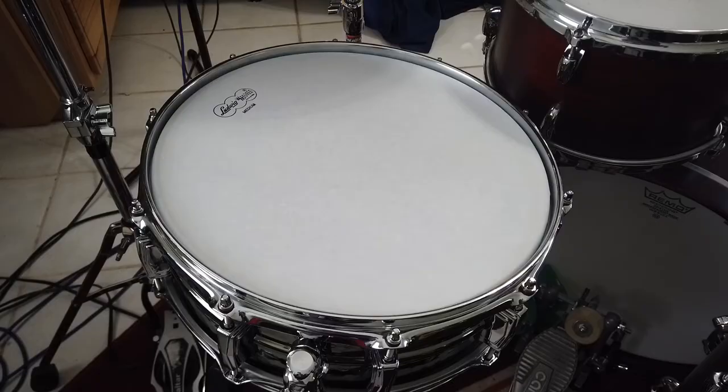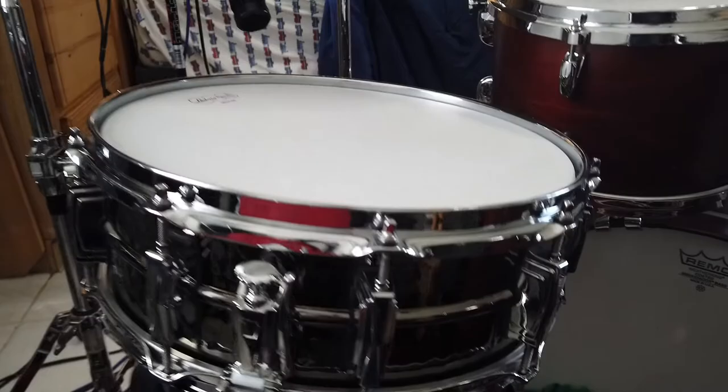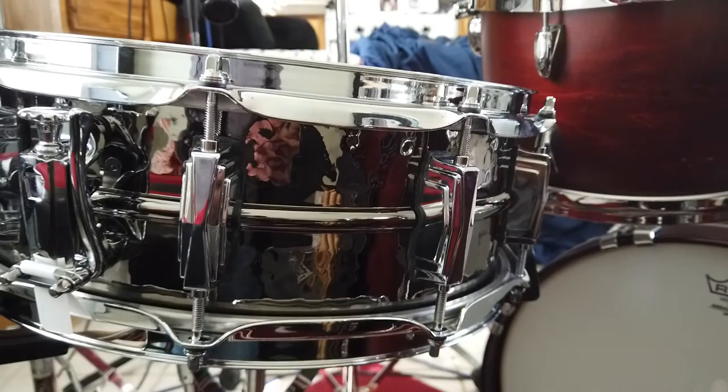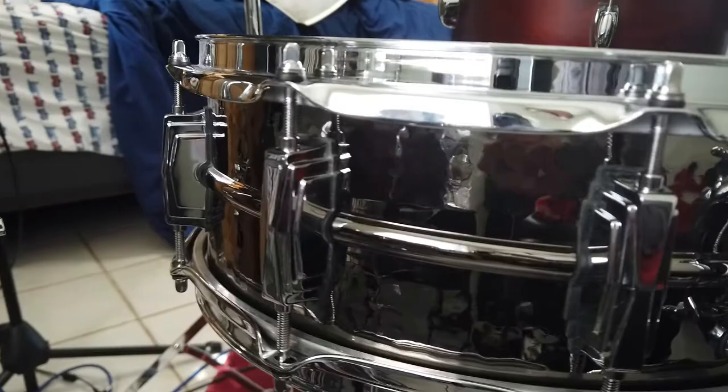And here's what I came home with. I brought home a Ludwig hammered Black Beauty snare drum, 5x14. I think it's gonna be a nice contrast to my Gretsch USA Custom maple drum. I'm gonna experiment with using two snares.